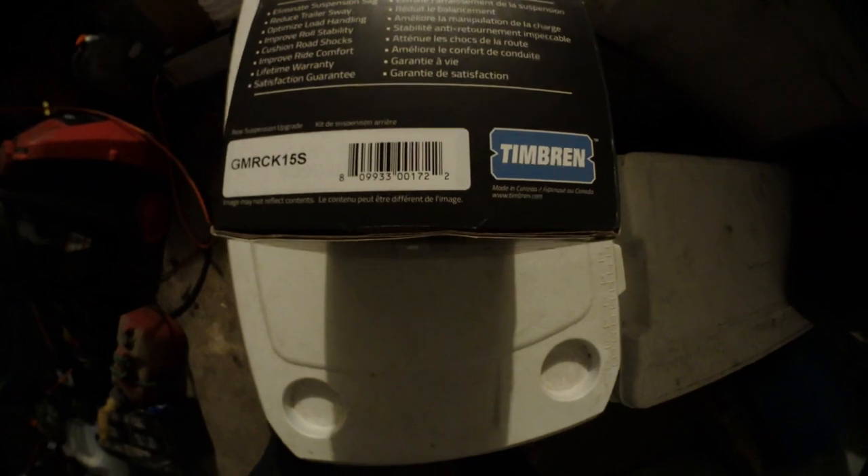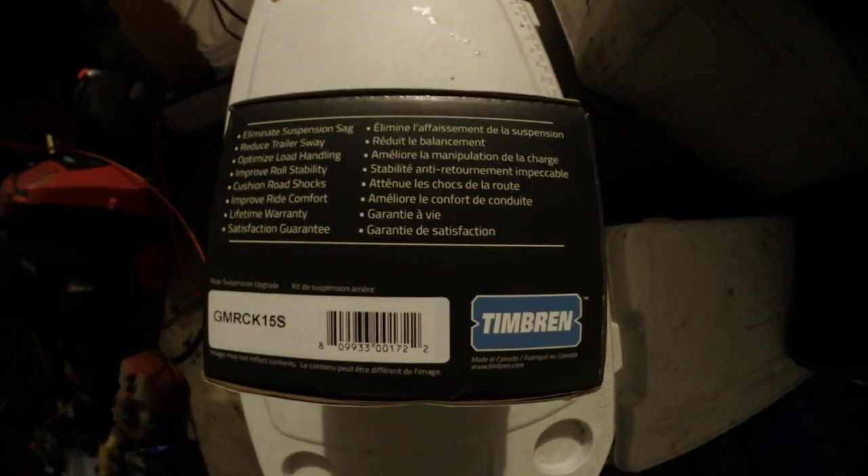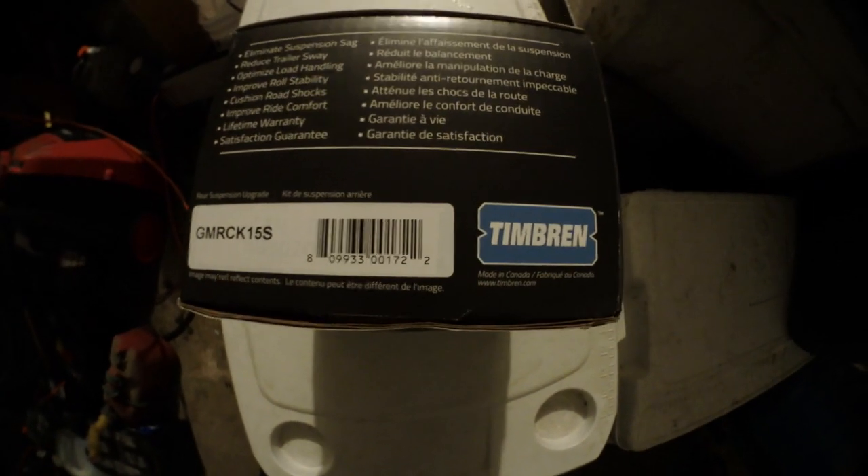Today's video is about installing these timber bump stops on my Sierra 2014 All-Terrain.